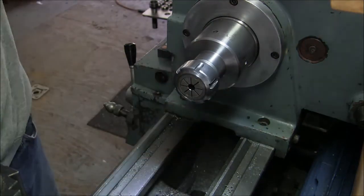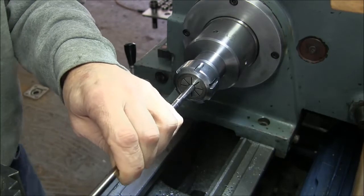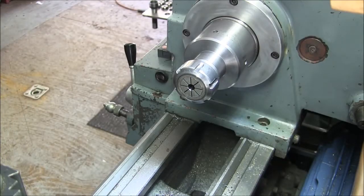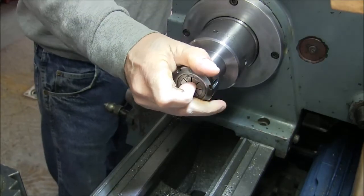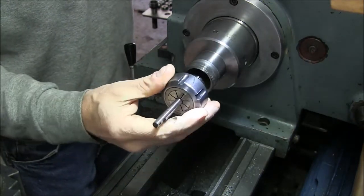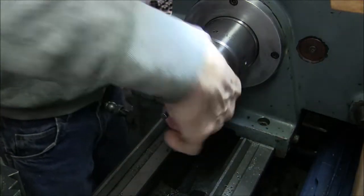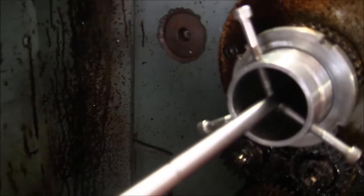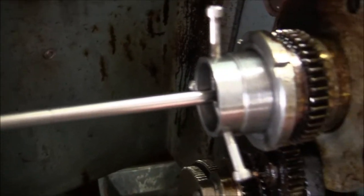So I'm going to chuck it up in the collet. It's kind of long, but I'll show you — I've got a spider in the end of this lathe that will allow me to turn it without it whipping around too much. Alright, got this thing chucked up. Here's the spider. Unfortunately for these long rods, I've got to keep the case open here, so I don't want to get near that.